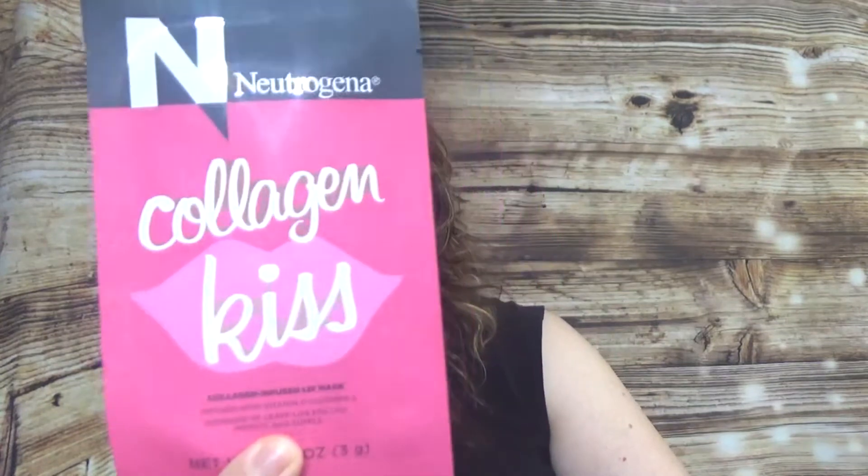We have a card, and then from Neutrogena we have the Collagen Kiss collagen-infused lip mask. Of course, we're getting ready for Valentine's, right?